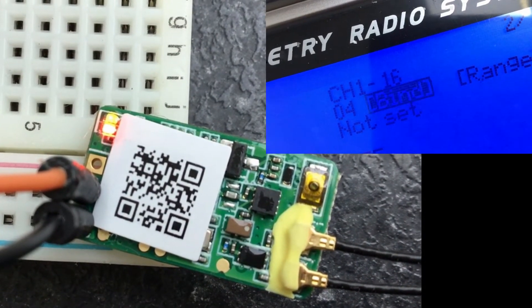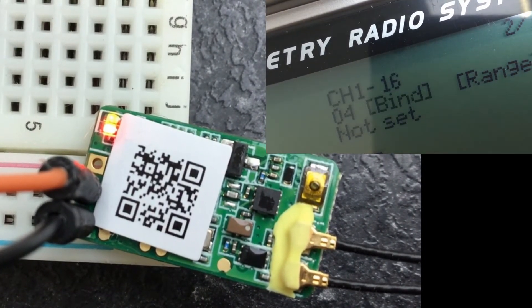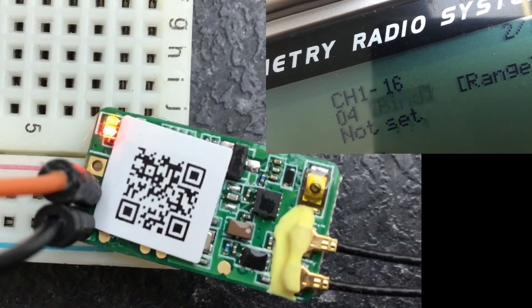The following clip shows how the LEDs appear on an XM Plus receiver when it and a transmitter are using incompatible firmware. Solid red and green LEDs are seen.